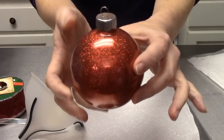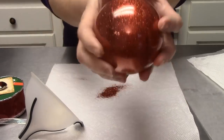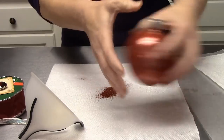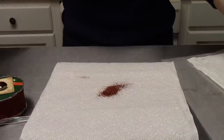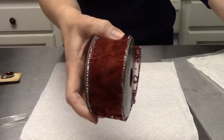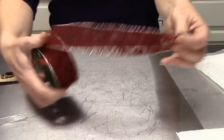There you go! Our ornament ball is ready to decorate. Oh my goodness! Now we're going to use this beautiful red ribbon right here.